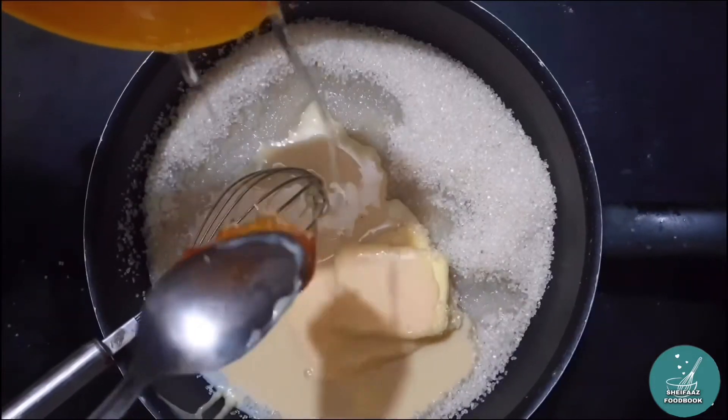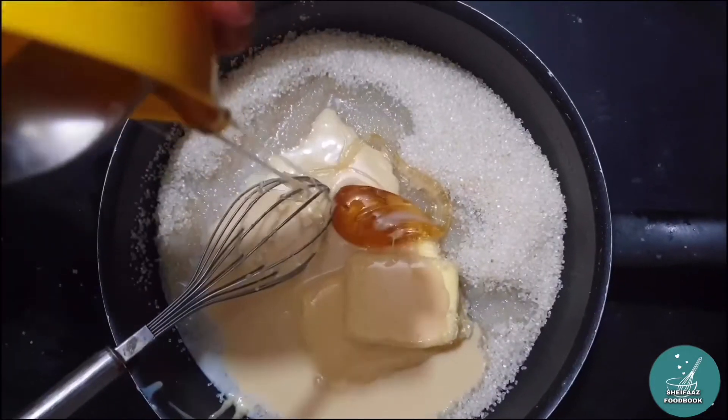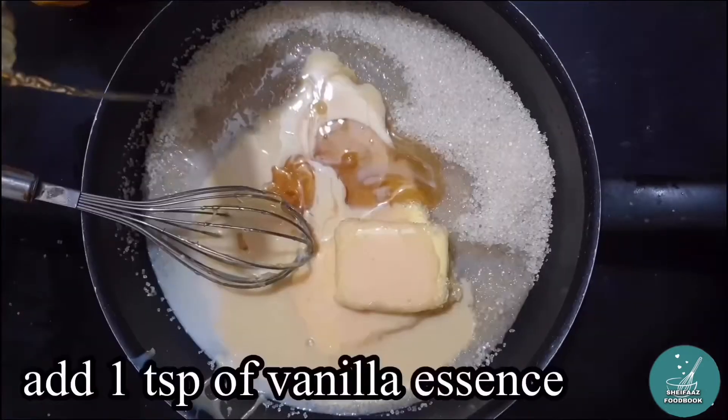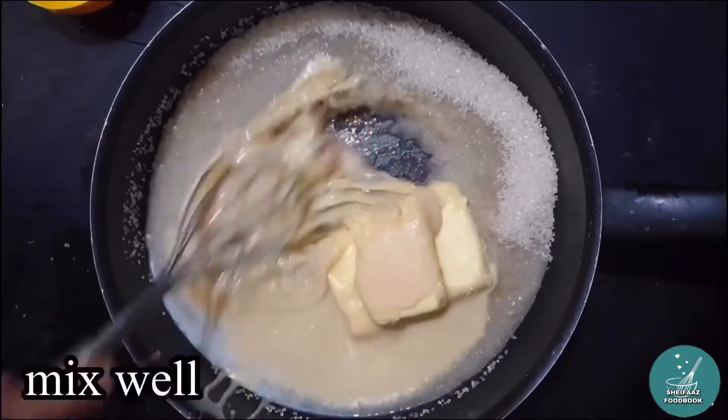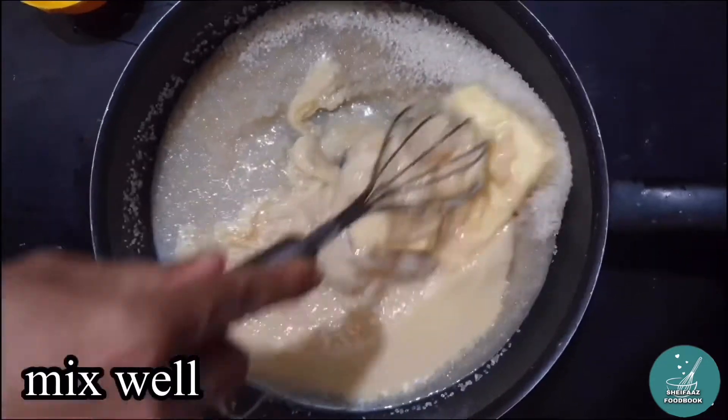This is a golden syrup. Vanilla essence. A little bit of sugar.